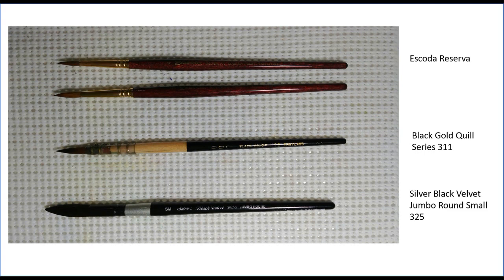Brushes can be quite an investment, so I do what I can to take care of them. Whenever I buy a new brush, I take a little bit of clear nail polish and put it right at the point where the handle enters the ferrule. This helps seal that area and prevents water from getting in and causing the brush to rot and become loose. I also always let my brushes lie flat — I never stick the brush upward in the air where water can run down into the ferrule.